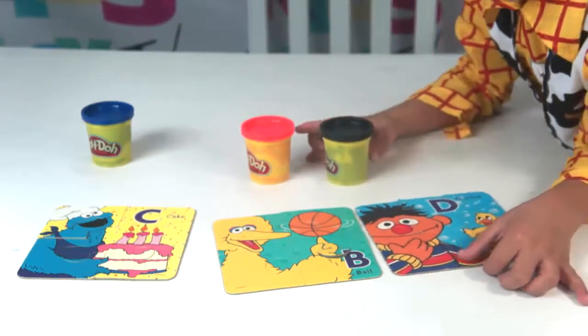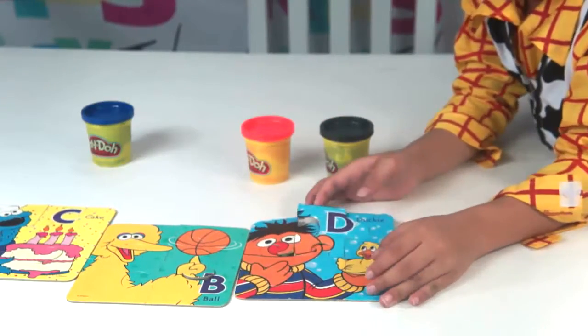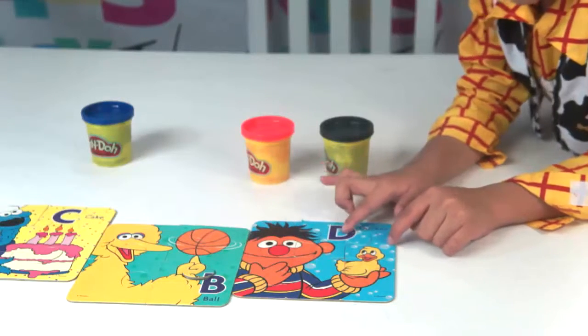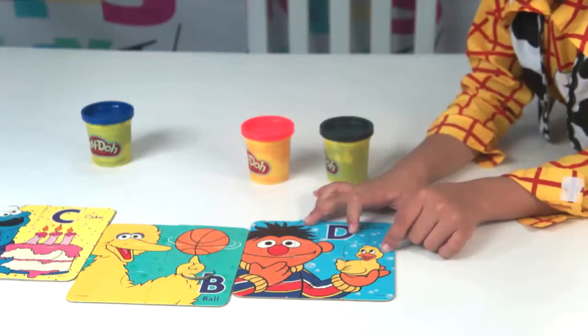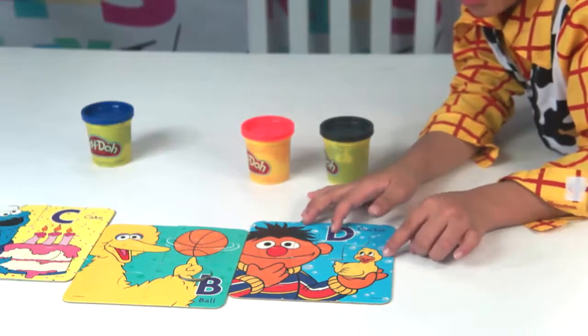Next, we have Ducky — Ernie's Ducky. It's his favorite thing. He always plays with it. I used to watch this. Ducky! There's his Ducky.